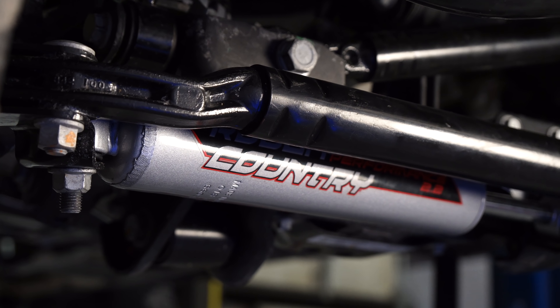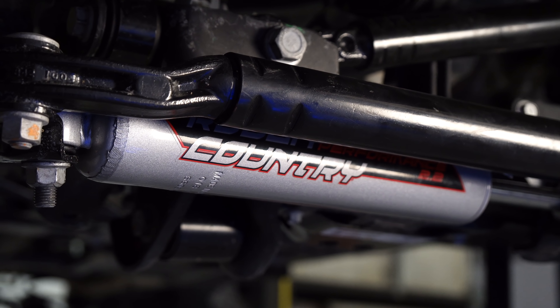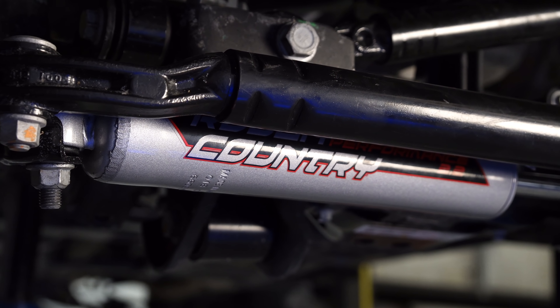We just wrapped up the installation of the Rough Country 2.2 series steering stabilizer on the front end of our JL. This is a really nice stabilizer — I think it's going to feel really nice on the steering inside the Jeep. It only takes an 18mm socket and about 10 minutes of your time. You can find it, as well as many other great parts for your brand new JL, at cjponyparts.com.